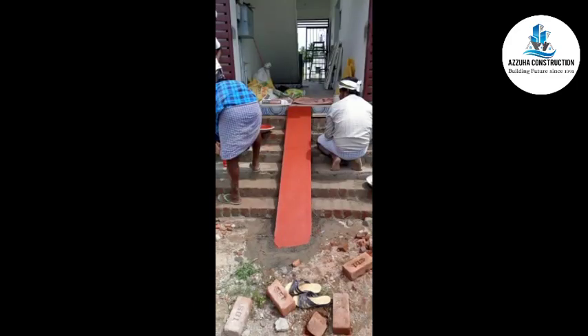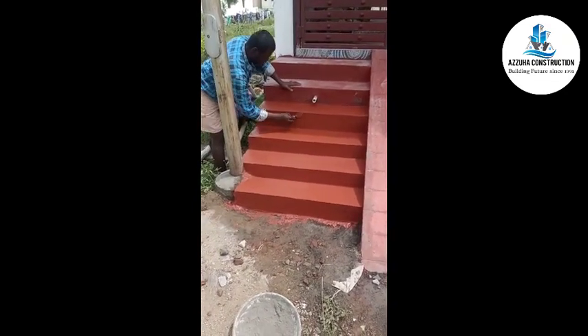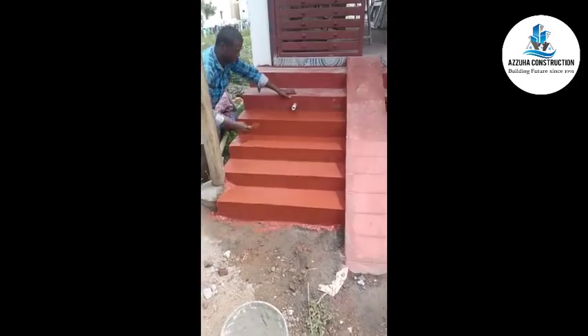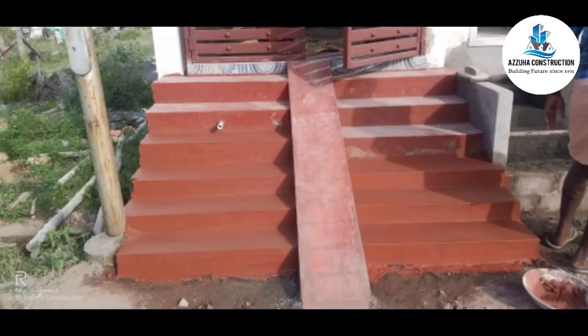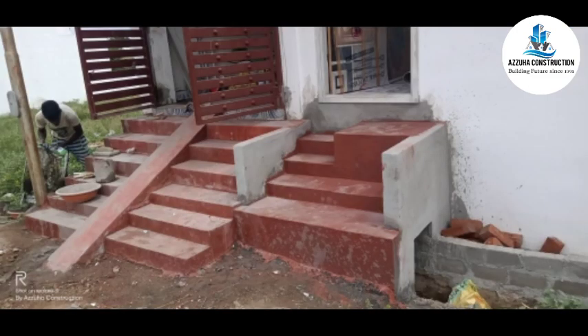This area will also be thick — a thick red finish. This is the normal red oxide flooring. The original red oxide flooring can be costly, but red oxide flooring overall is very cheap.